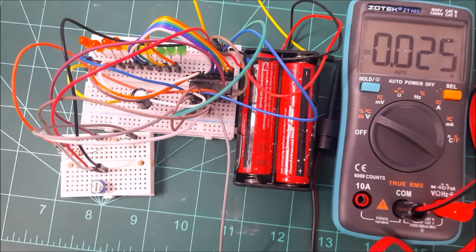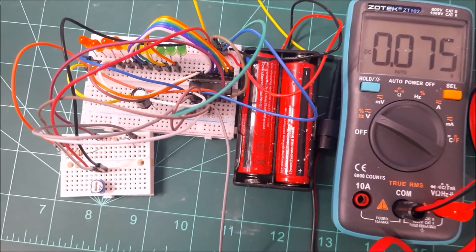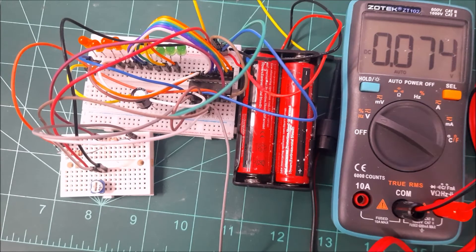When creating electronic projects, this chip becomes very useful because every project requires a power source or battery. Having a power indicator is a really good add-on to your project. Note the name again: it's LM3914, and you can always find its datasheet to learn more.